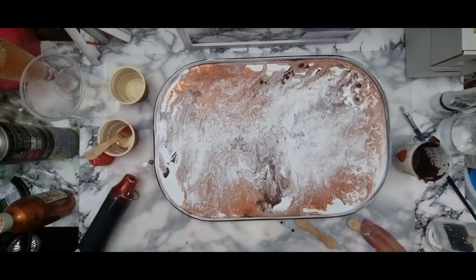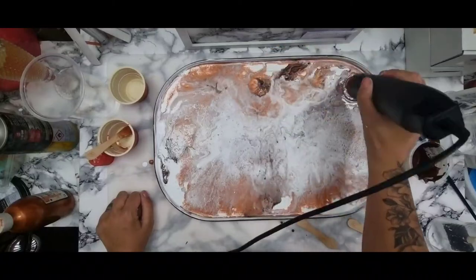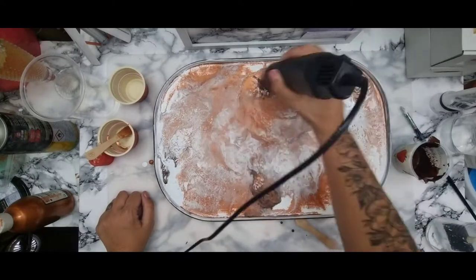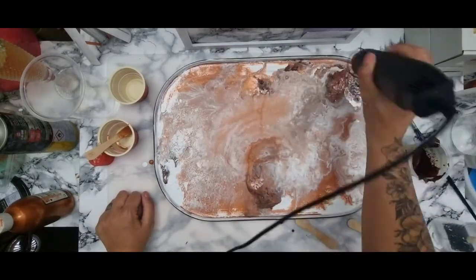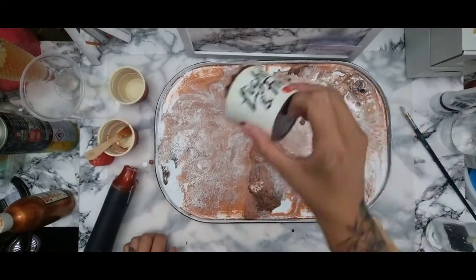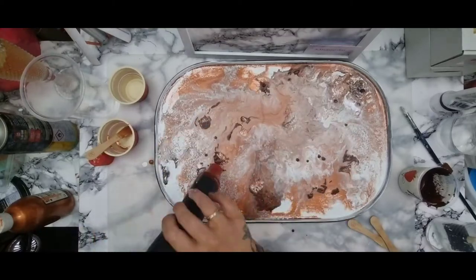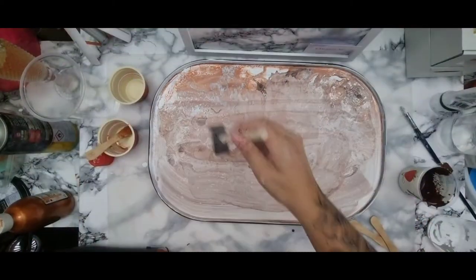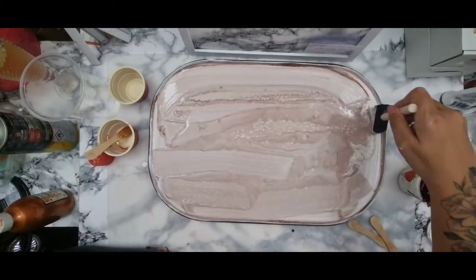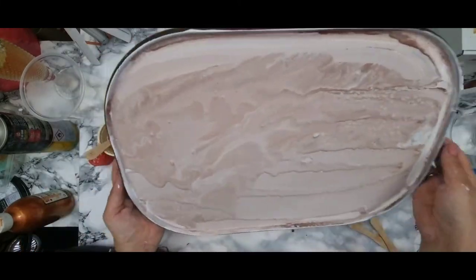My advice to anybody doing this is make sure you've got enough paint. Don't just do it thinly. I know I wanted a thin layer on this, but it didn't work as well as I wanted it to initially. I wanted just the marble effect — very subtle — but in the end it just went a complete mess. I did get the heat gun on it, because sometimes adding heat allows the cells to pop a little bit more with the silicone. In the end I used the brush to literally move everything across.